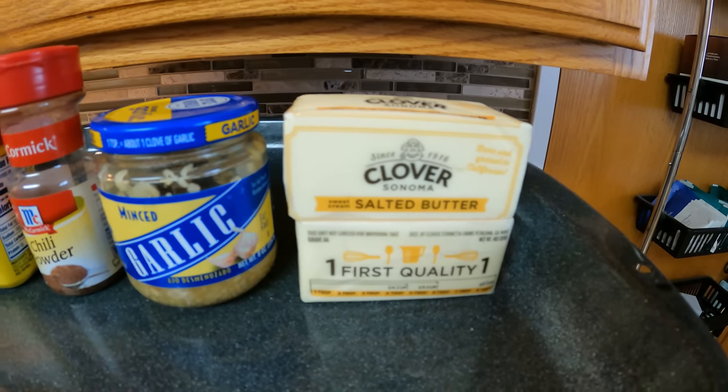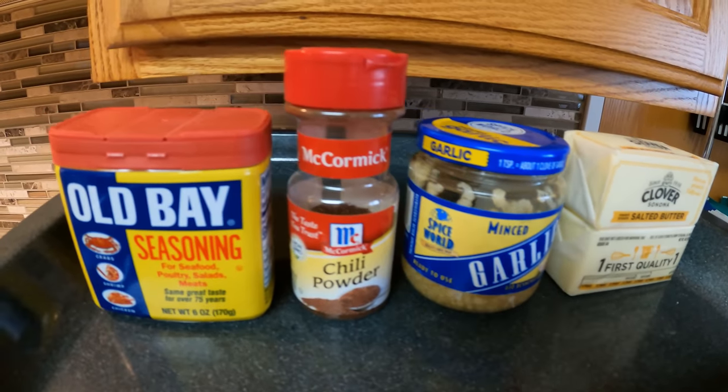It's time to make our butter sauce. We're going to be adding garlic, chili powder, and Old Bay — mix it on low heat in the pot.